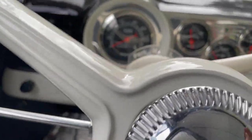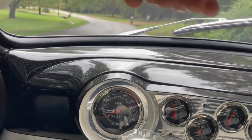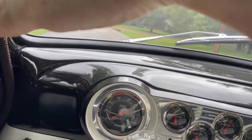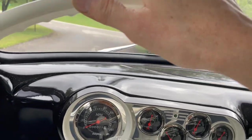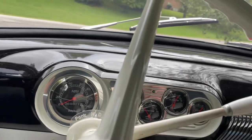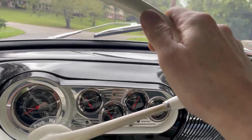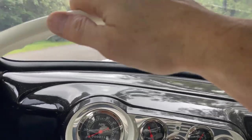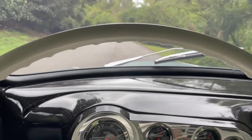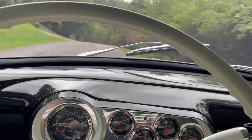We're going down a fairly steep incline right now — yeah, it's a lot better. It's much better. This is probably as close to new as it's going to get. It's not pulling at all when I hit the brakes, so they're adjusted decently.